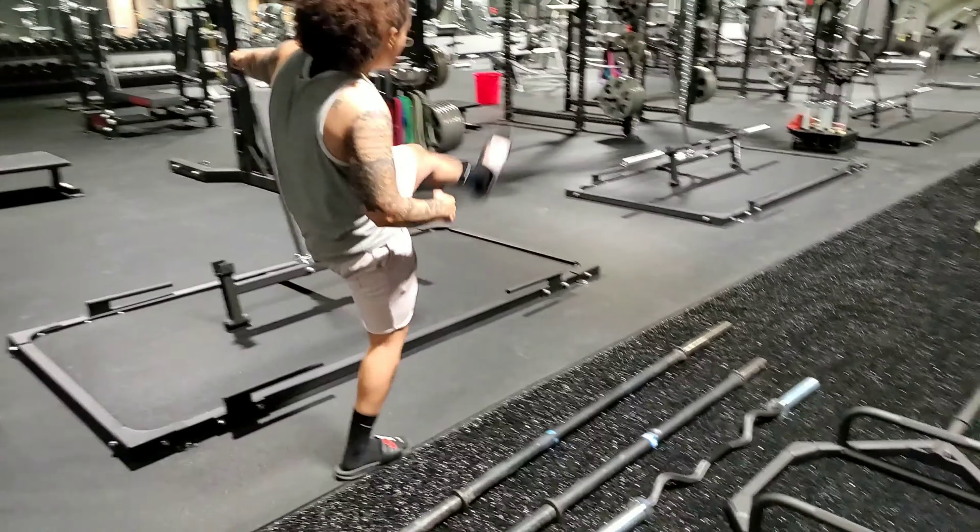The next bar we have is our trap bar — this is 60 pounds. It's a great variation for beginners with deadlifts, as it also reduces a lot of strain on the lower back and helps with setting up proper technique.